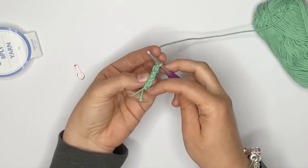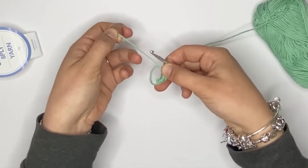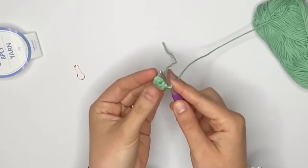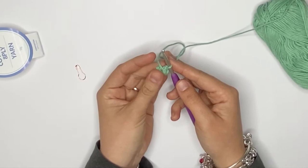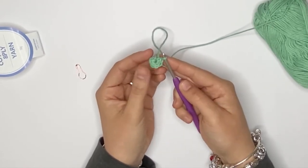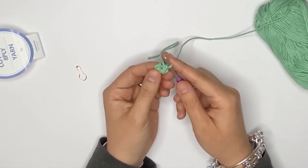I now have my six single crochets onto my loop. The reason why it's called a magic loop is because once you have the number of stitches that you want, you can just pull the loop and see — you now have a circle. I don't recommend pulling that loop tight at the very beginning because it makes it a lot harder to find your first loop to crochet into. So I'm going to leave it a little bit loose and tighten it up again once I've finished the first round.